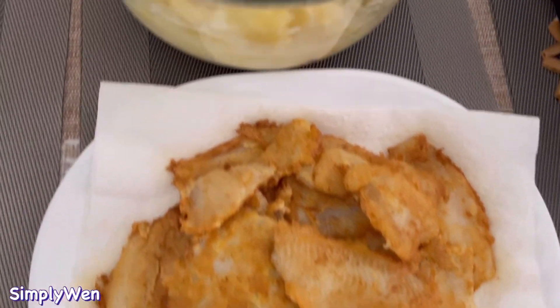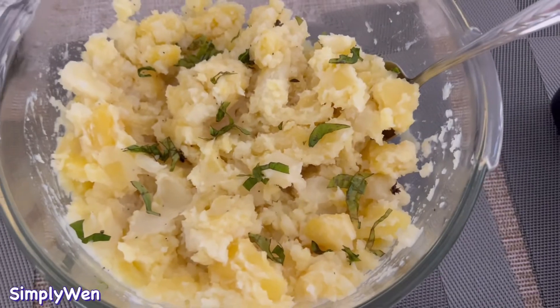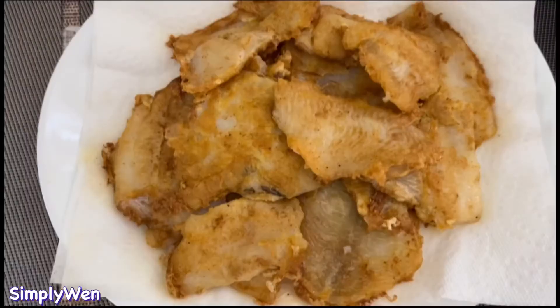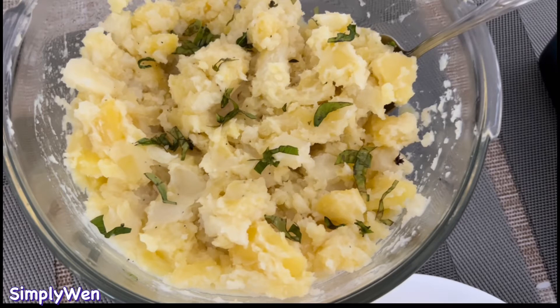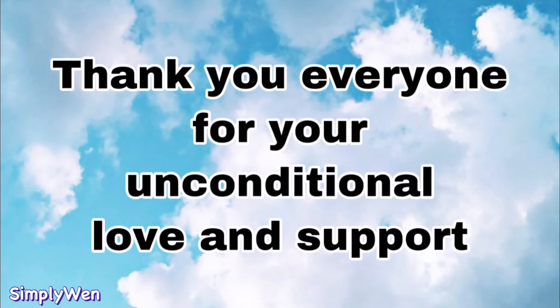Thank you guys so much for watching and I hope you enjoyed this video. I hope na magustuhan ninyo ang aking recipe today. Thank you all, love you all, bye!